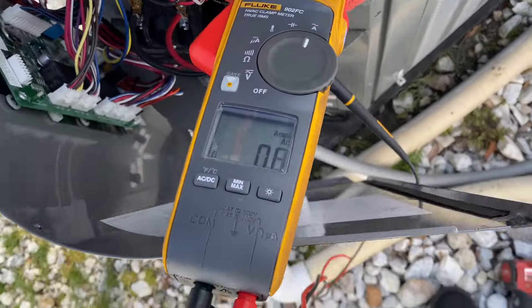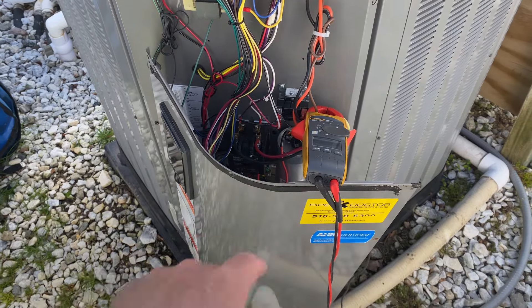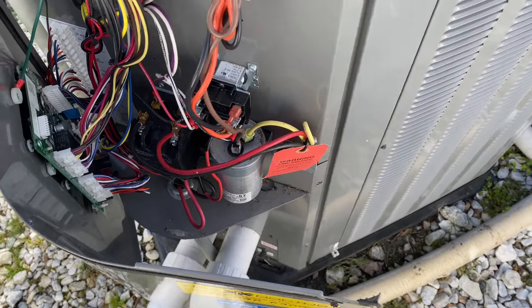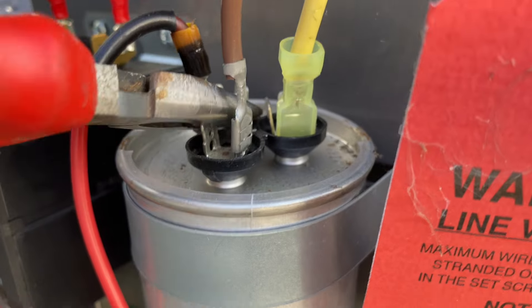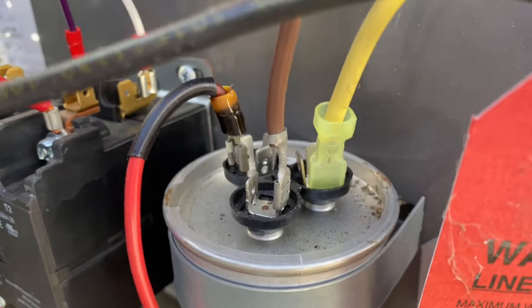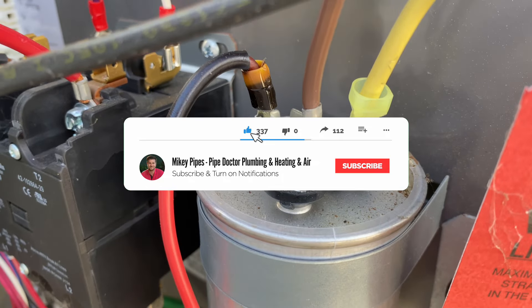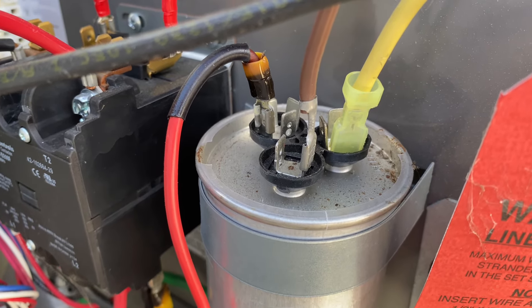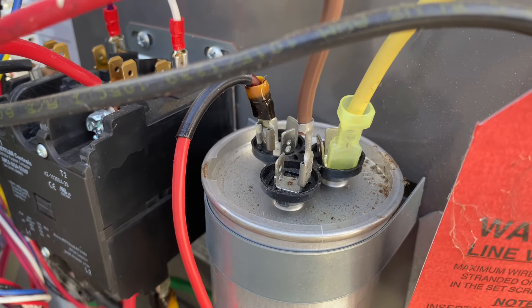0.7 amps on that brown wire which is our condenser fan motor. We're going to need to replace this 80/5 dual capacitor. I killed power to the heat pump and we're going to discharge it now. That speed terminal looks a little burnt. Some techs use their fingers to jump out and discharge the capacitor, some use a resistor — your mileage may vary. As long as you practice safe HVAC skills when handling equipment, end of the day we want to go home to our families.